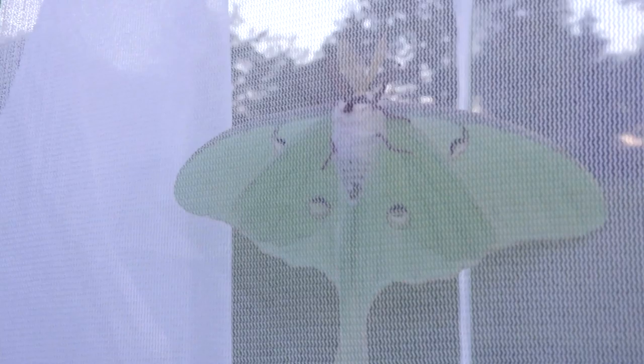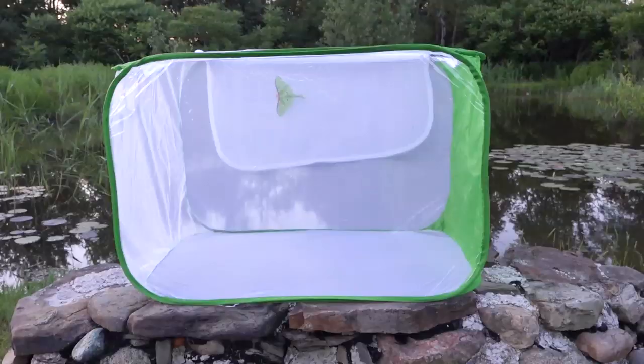We're going to take this luna moth out and turn it loose because the sun has set. When you look through the back side, the mesh is easy for it to cling to. We're also showing the underside, which gives you a chance to really look them over. It also protects the moth or butterfly from birds and other things — you don't want to leave it out in direct sunlight.